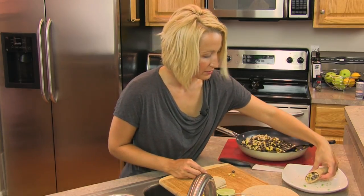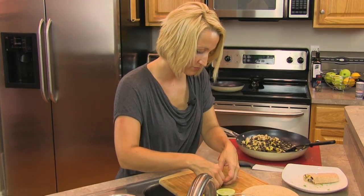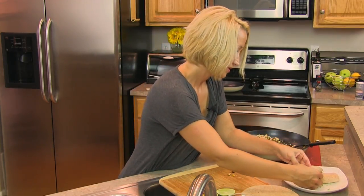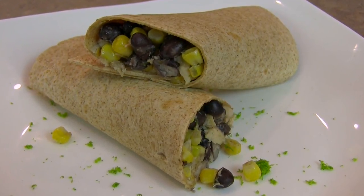Go ahead and plate it — that looks gorgeous. We've got a little bit of our lime zest on the plate just for flavoring and also for decoration. And that takes care of everything that we need for a tuna and cheese burrito. Enjoy.